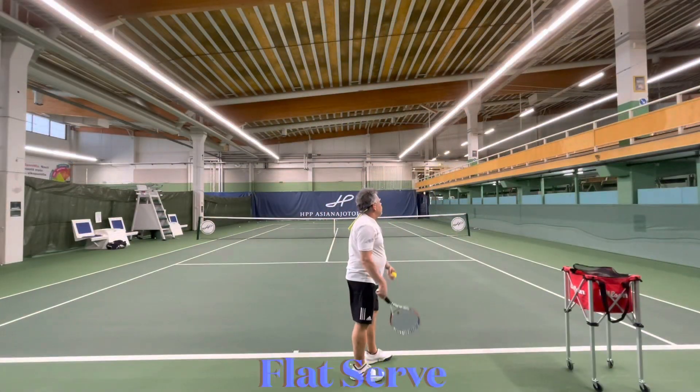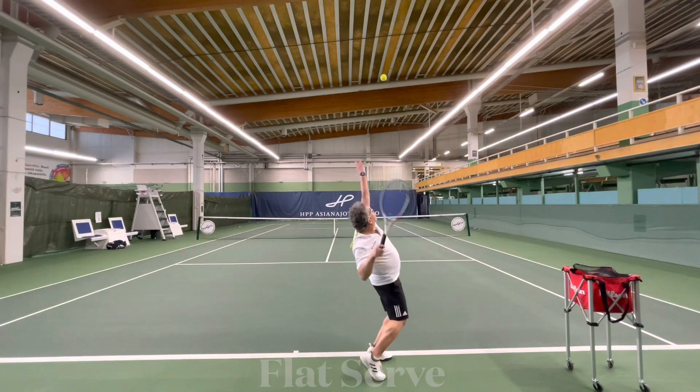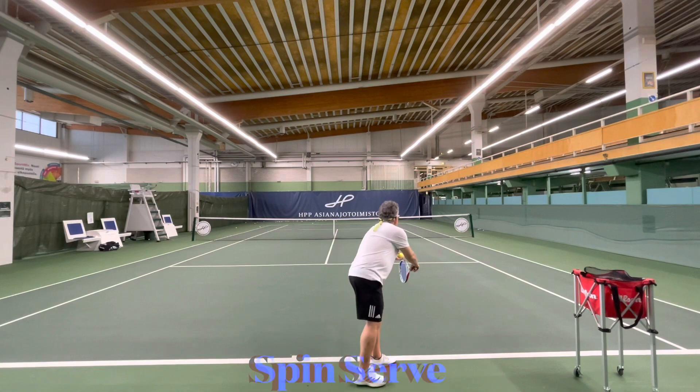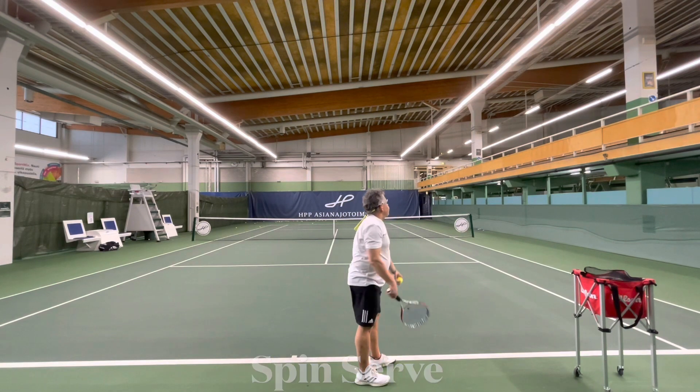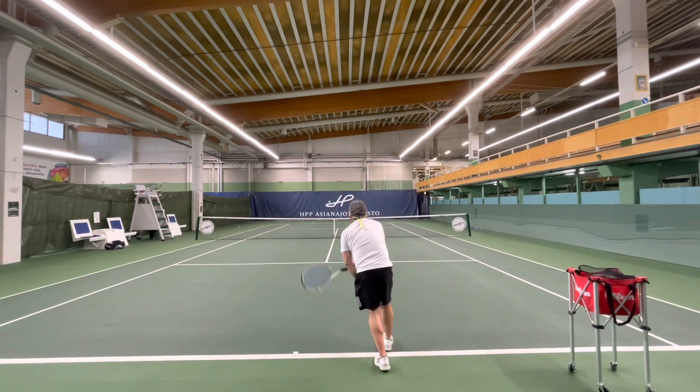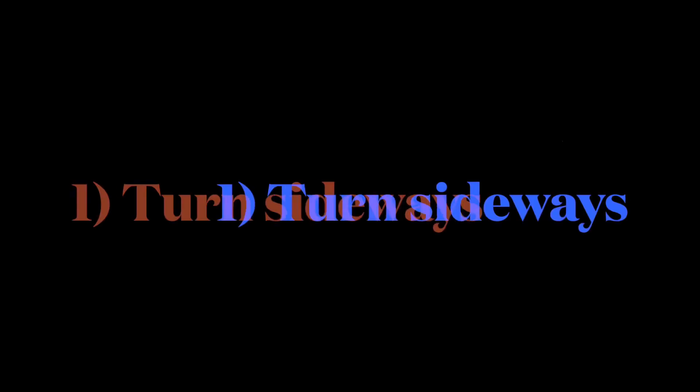If your toss is in the right spot, you're going to hit a great serve. You can hit a great serve as well.